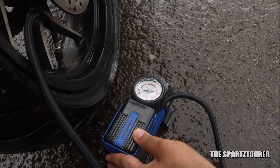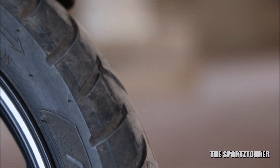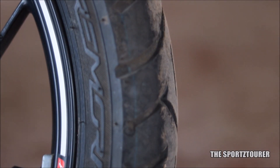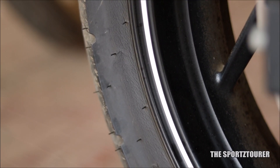We will begin with the tires. They should be inflated to the recommended pressure. The tires must be inspected for cuts and bulges and then measured for the tread depth. This must be followed by the rim inspection for any cracks and bends.